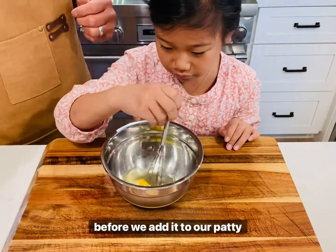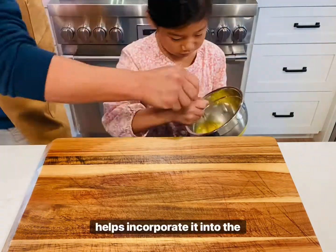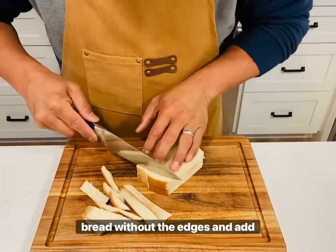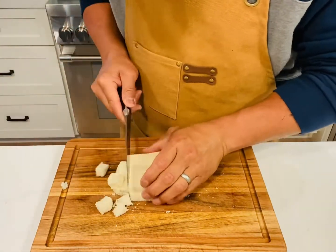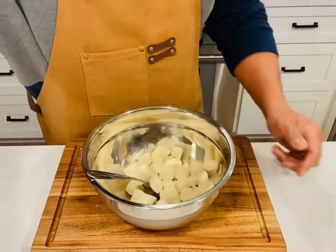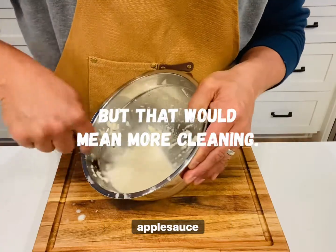First we want to whisk an egg before we add it to our patty mixture. I've seen a chef do this before. We know that an egg serves as a binder, but mixing it beforehand helps incorporate it into the mixture easier and more evenly. For our second step, we want to cube two slices of white sandwich bread without the edges and add to a bowl. You want to add just enough water so the bread absorbs it — don't add too much — and arrive at an applesauce consistency.